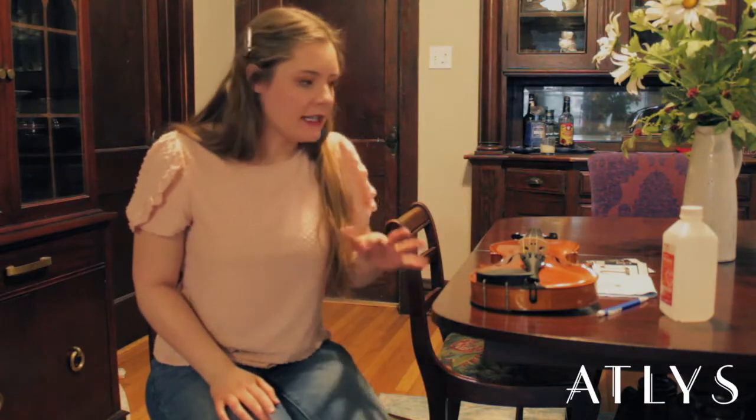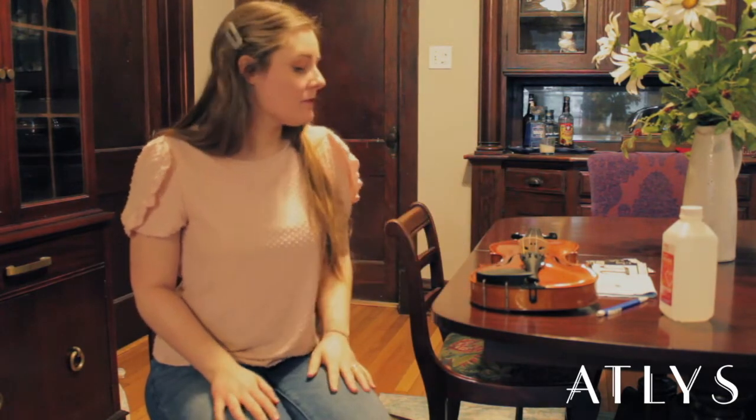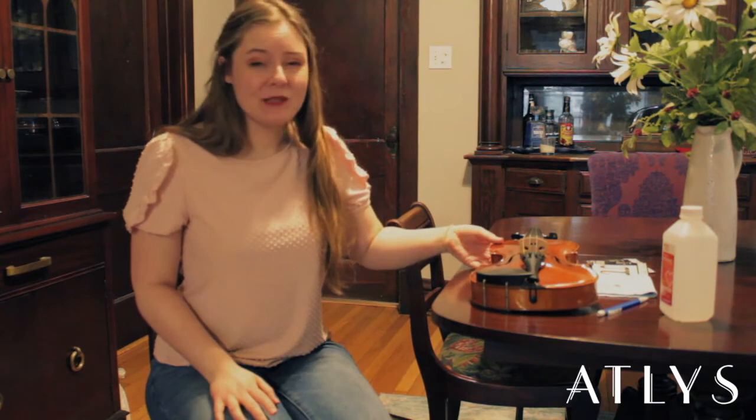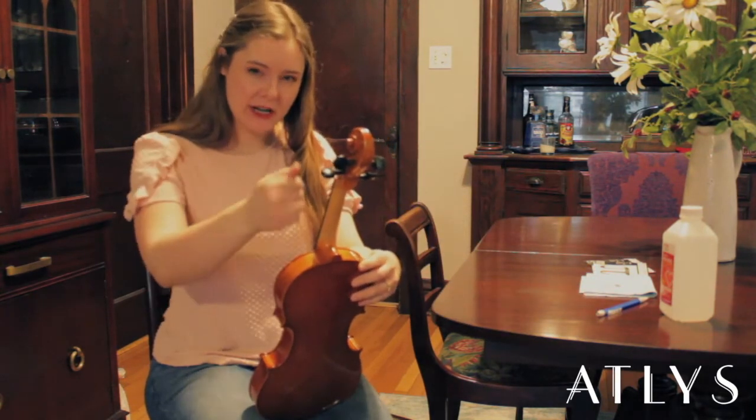I like to change my strings right near a table so I can have everything laid out and at the ready for when I need it. I also like to be seated so that I can put my violin right on my lap, have it anchored and ready to go.